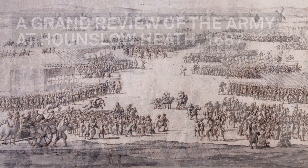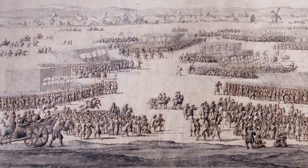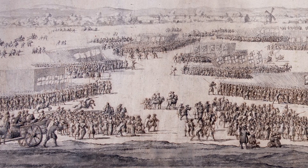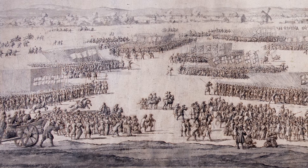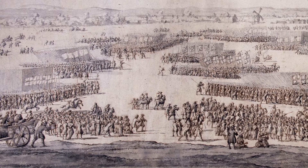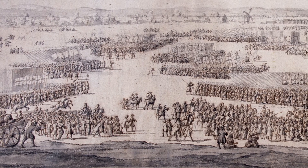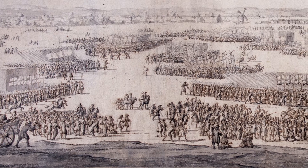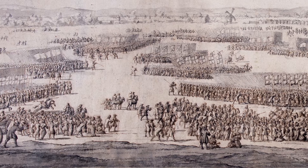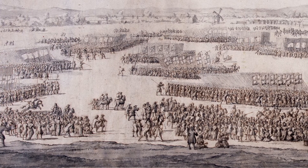The sound of beating drums cuts through the air and the ground rumbles as a thousand boots march in step. The enormous flags crackle in the wind as standard bearers hold them aloft, the tips of metal pikes glinting in the sun. It's 1687 and King James II has assembled his army on Hounslow Heath to the west of London. For those who stand watching, it's an awe-inspiring spectacle — and that's exactly what the new King wants.